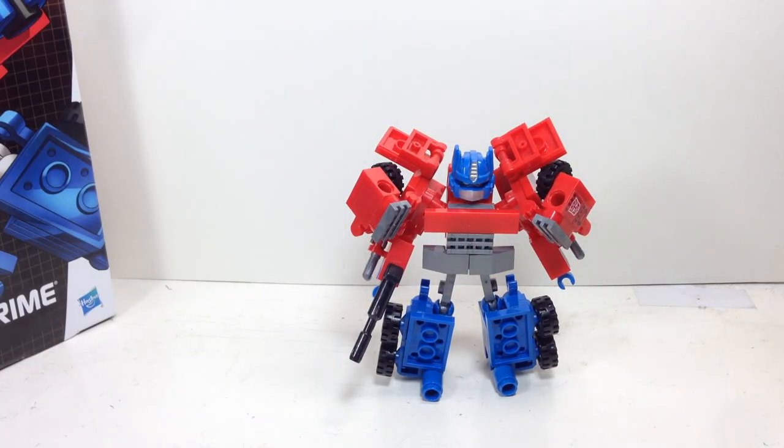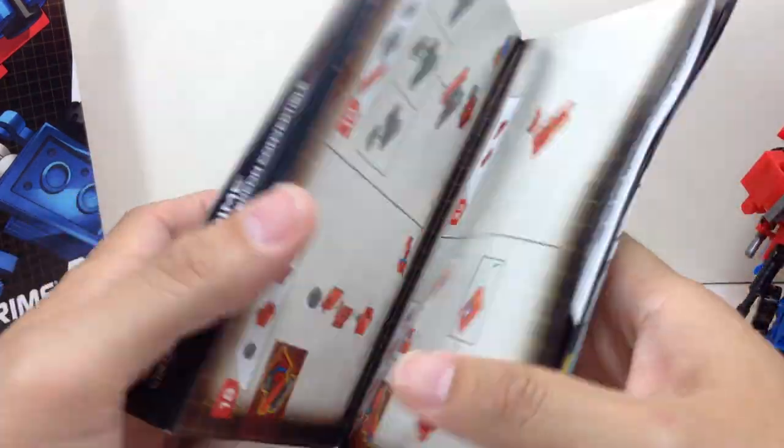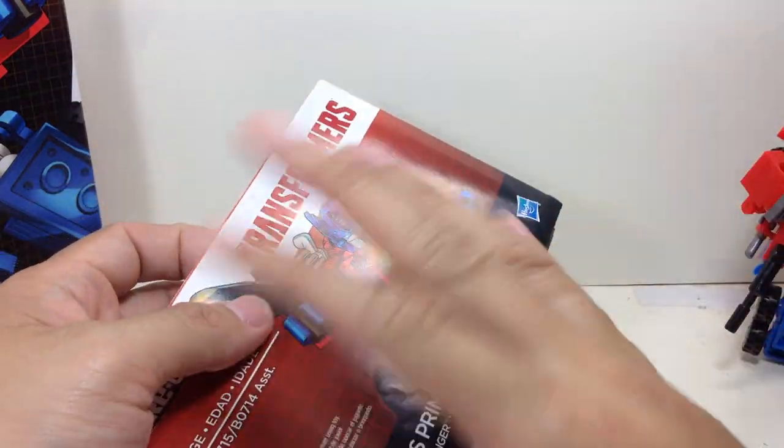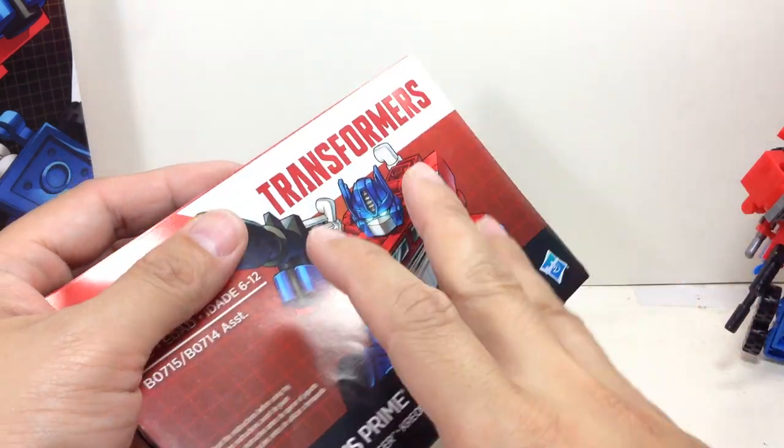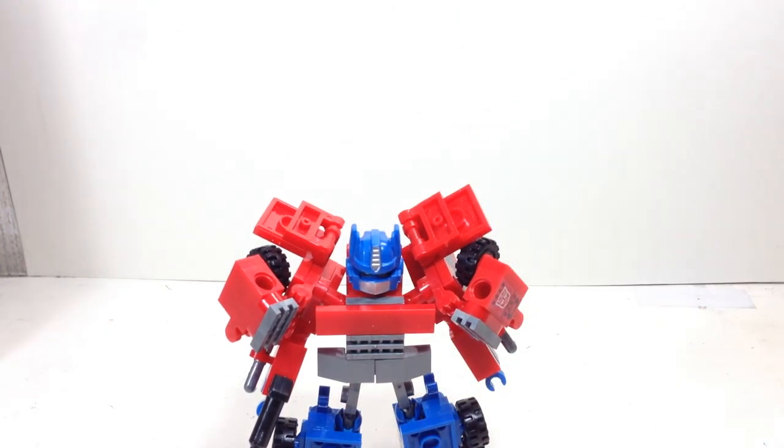He also comes with a very hefty instruction booklet with great artwork. It's hefty because half of one side of the booklet is to assemble him, and the other side is to transform him.